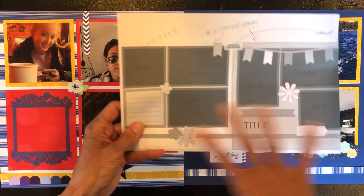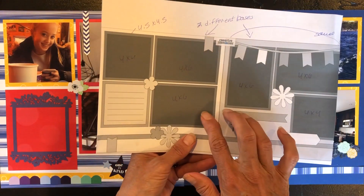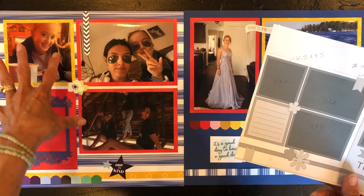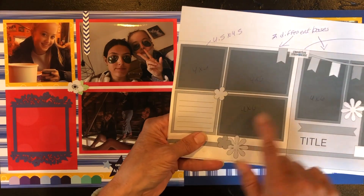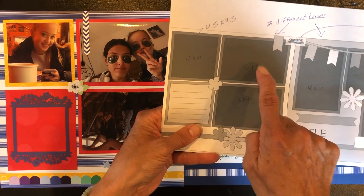I always print out my sketch and then interpret it from there. Once I have my six photos, I lay them out, then choose the paper, and cut out the paper to mat the photos — because all six photos have a box around them, so I'm interpreting that as a mat.